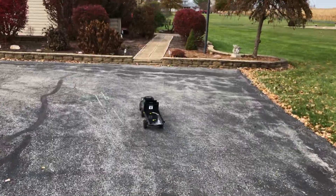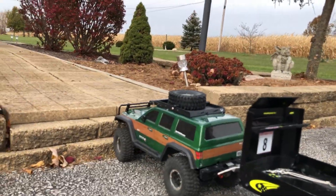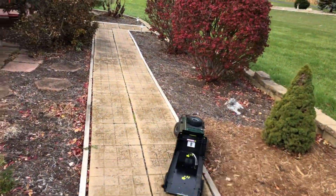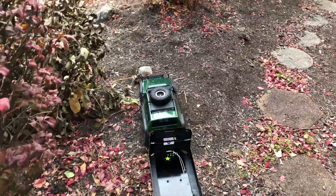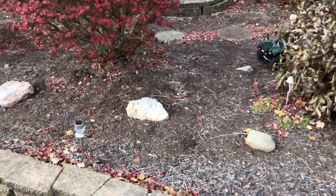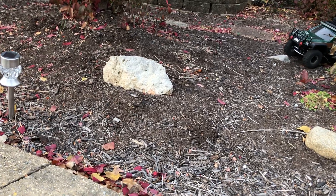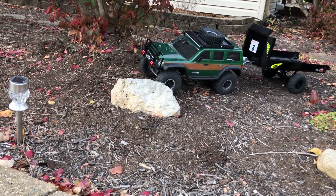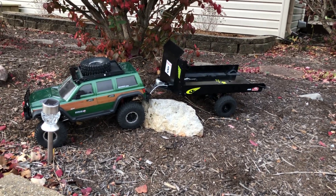Let's do some actual crawling. It might get stuck on this rock right here — the back trailer likes to because it's got hard foams in it rather than soft. That's because it typically has a five-pound car on the back of it, so the tires really... it might work better with the Gen 7.